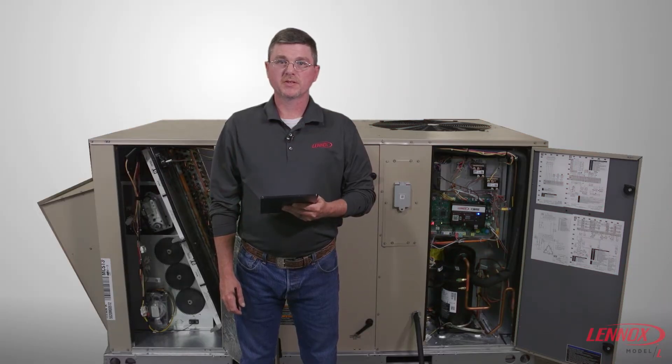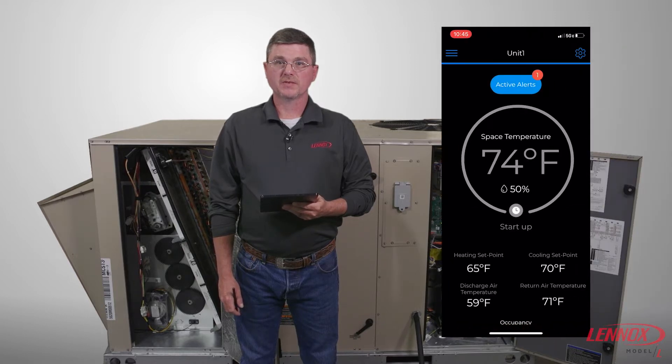Hi, we will review the minimum damper position setting procedures for the new Model L. You will need to pair the Linux service app to the core unit controller. In this case, I'm using a tablet.